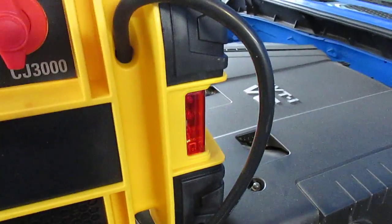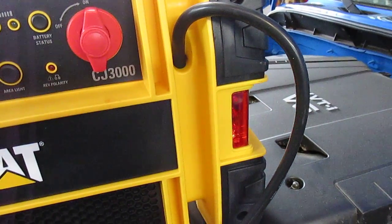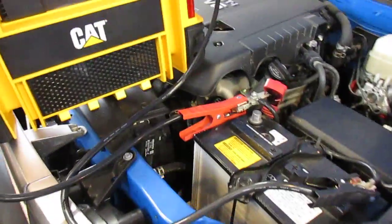It also has this safety indicator: if you want to take it out of the vehicle and set it on the road, say if you have to change a tire, you can have that red light flashing so that you're a little more safe.